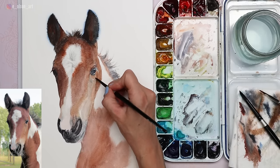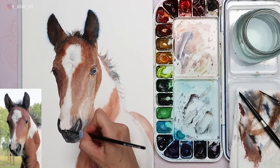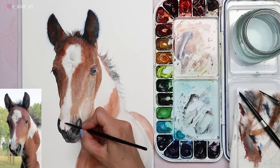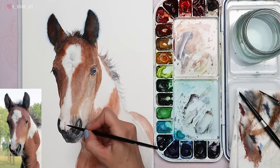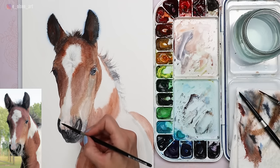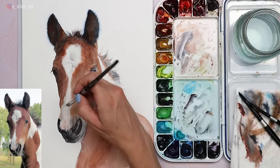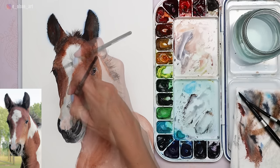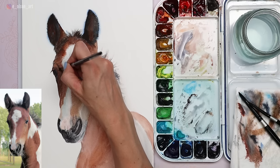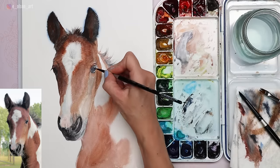Another layer of Phthalo Blue under the eye allows for that beautiful cool color to shine through. I think some of the best paintings have a great combination of both warm and cool color temperatures, as well as a variety of edges — that's what we're trying to achieve here. I have a hard edge on the left side of the face where the shadow side meets the white of the paper, and then plenty of soft edges throughout, from the ear tips to the back body of the horse.